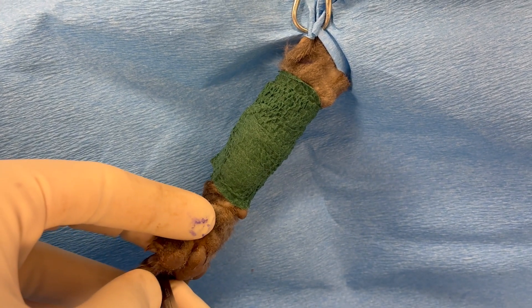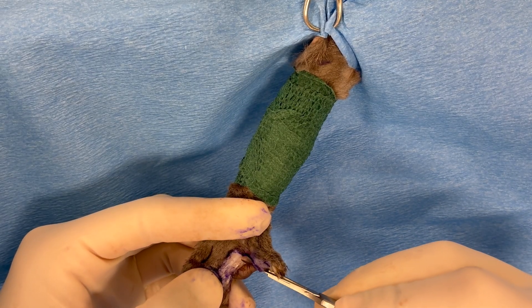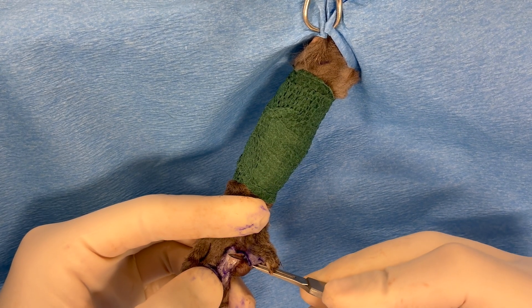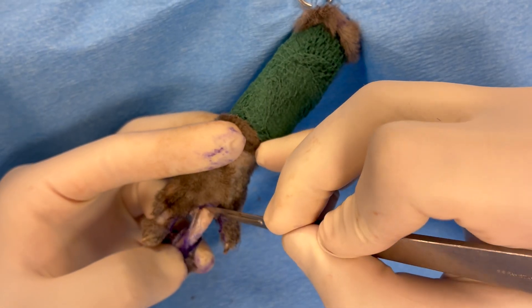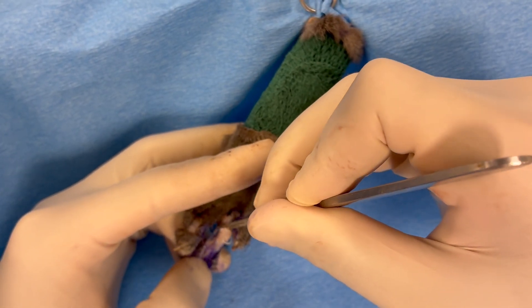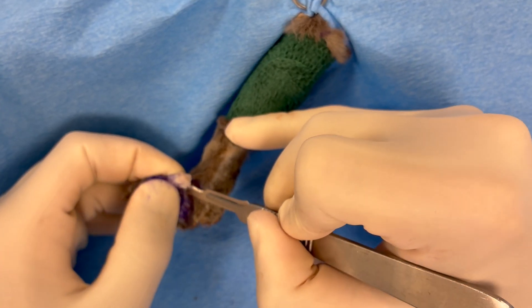Much of this dissection is also performed with electrocautery. Now we're going to transect the extensor tendon, and the flexor tendon will also need to be sharply transected. The metacarpophalangeal joint is identified and then sharply dissected either with electrocautery or a scalpel blade, as depicted here.